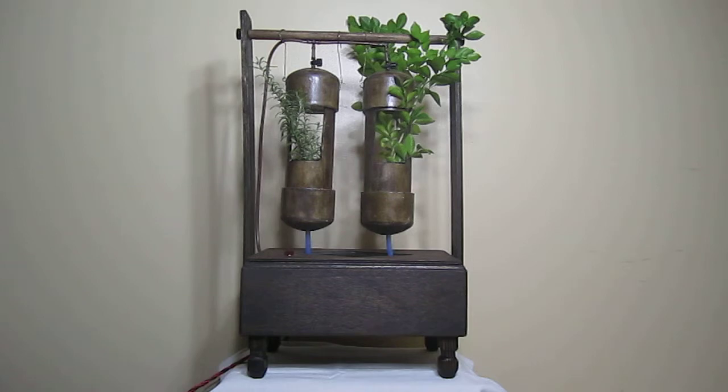When the water pump turns on, water is pushed up through the brown tube on the left. It then drips from the misters on top and falls through the plant pods, collecting at the bottom and returning to the reservoir through the blue tubes.